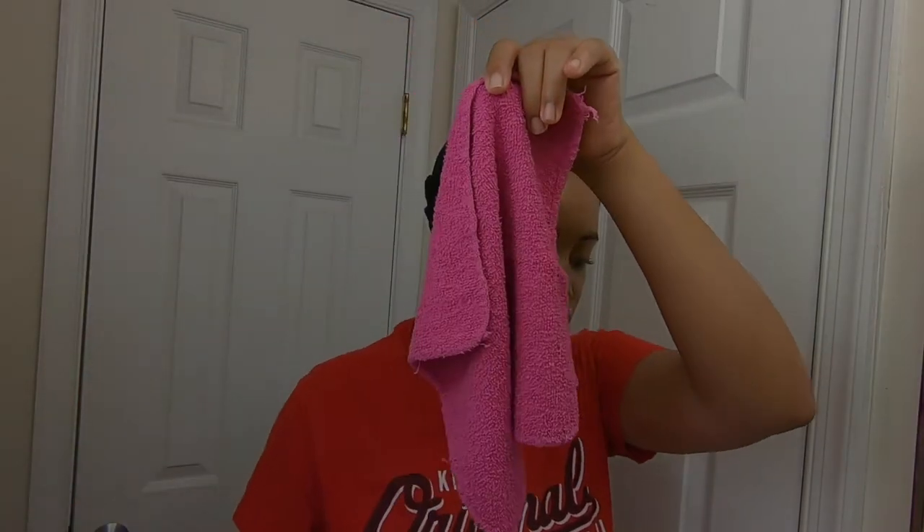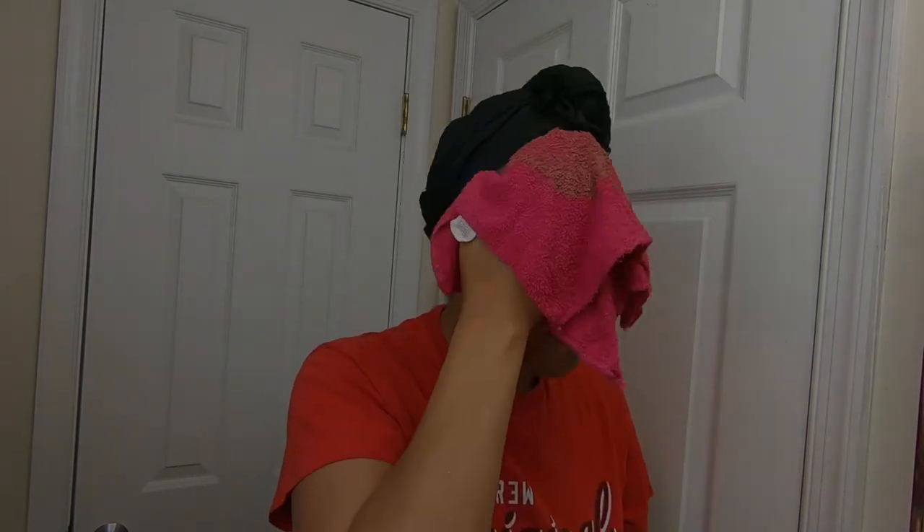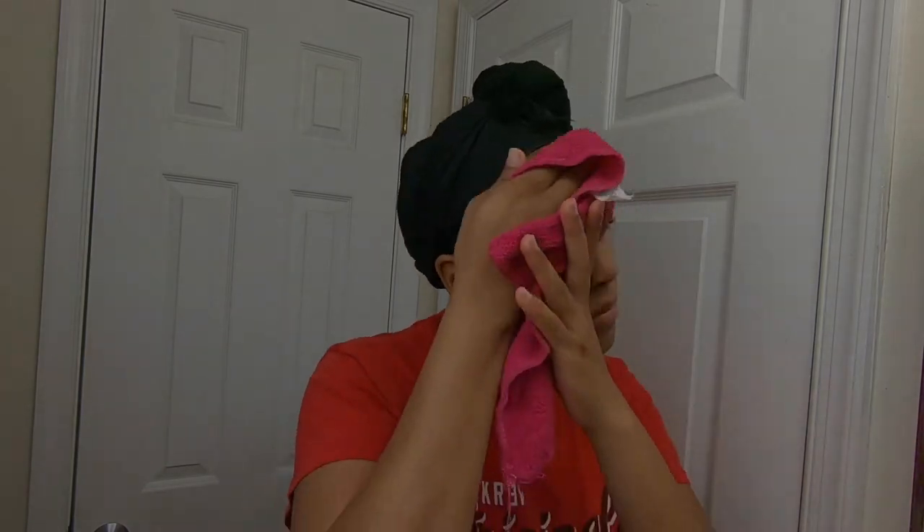After I'm done completely applying the product to my face and rubbing it in, I'm going to go in with a wet washcloth and wipe my face off. Then I'm going to go on with my second cleanser. As you guys can see, I pretty much got all the visible makeup off my face.